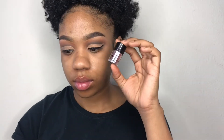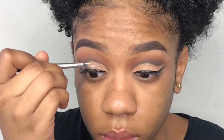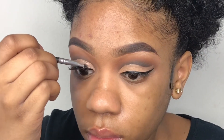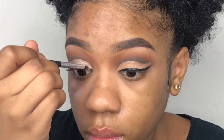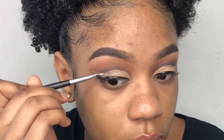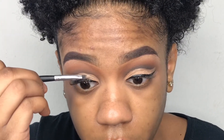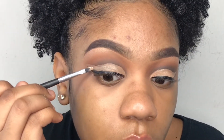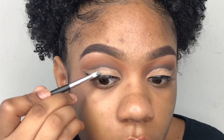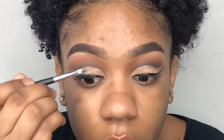Now taking this beautiful pink holographic glitter with my NYX Glitter Glue, and using this tiny brush to apply my glitter glue before I apply my glitter. This is a Morphe brush but it does not have a name on it — it came in a pack of 18, and I don't know if they sell these brushes individually, but this is a Morphe brush.